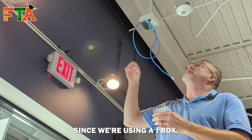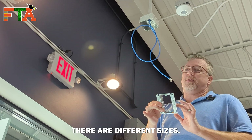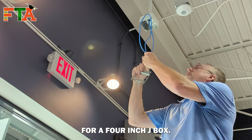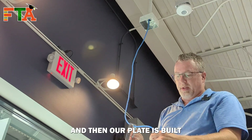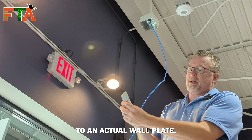But in this case, since we're using a J-Box, we're going to use this little wall plate adapter. There are different sizes — you want to make sure you get the one that's four-inch, designed for a four-inch J-Box. Then our plate is built to attach to an actual wall plate.